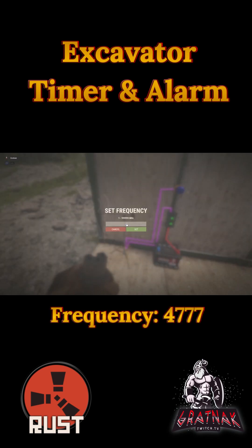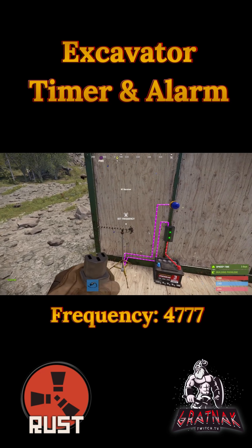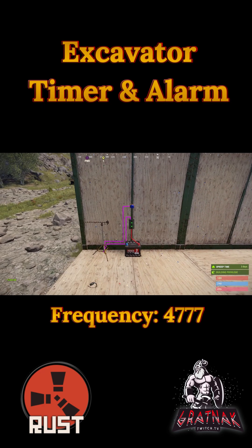Now we need to set this frequency to 4777, which is the frequency that the excavator uses.